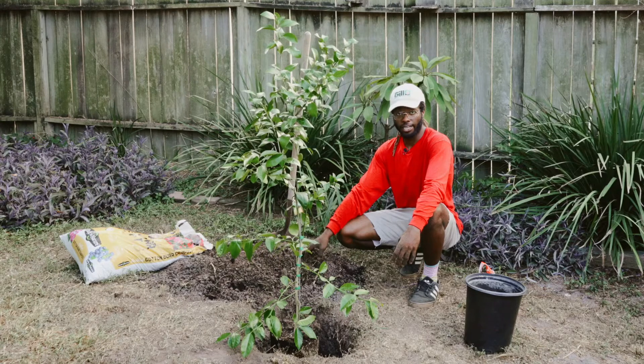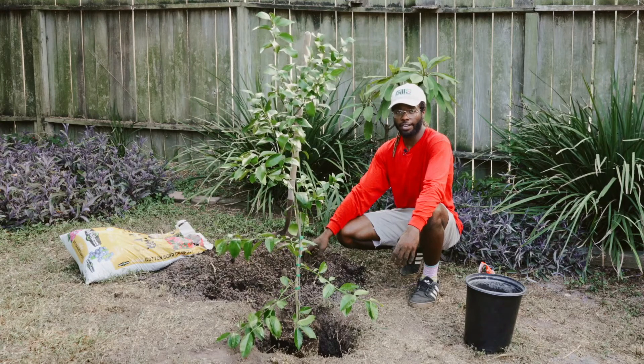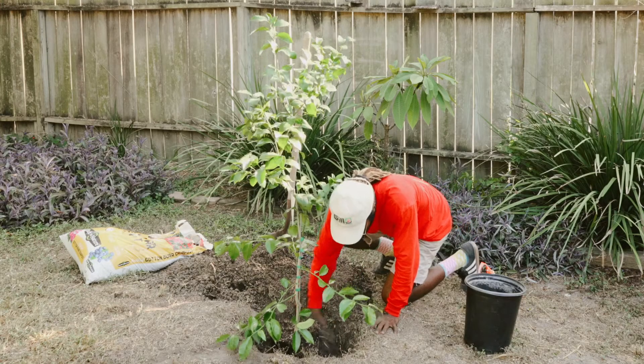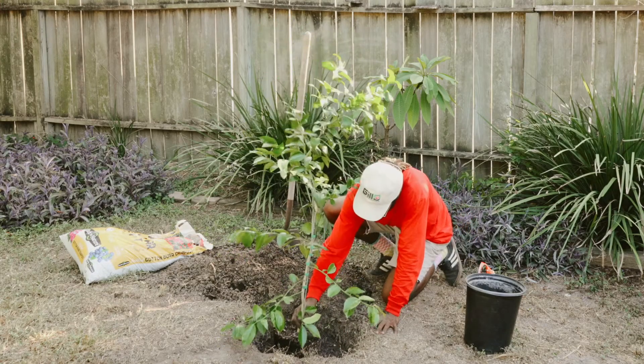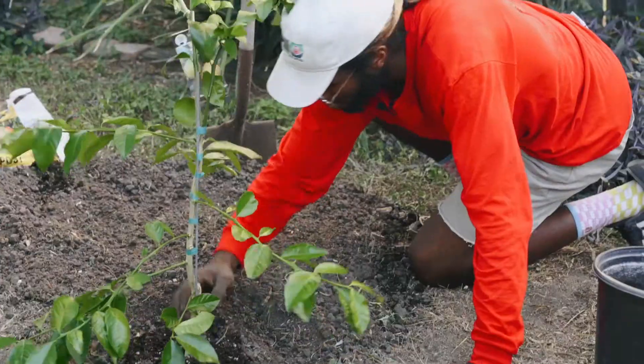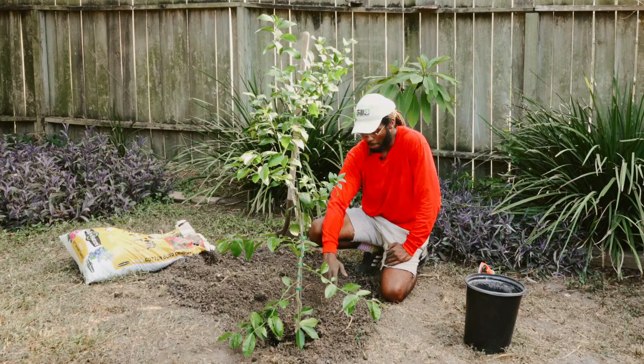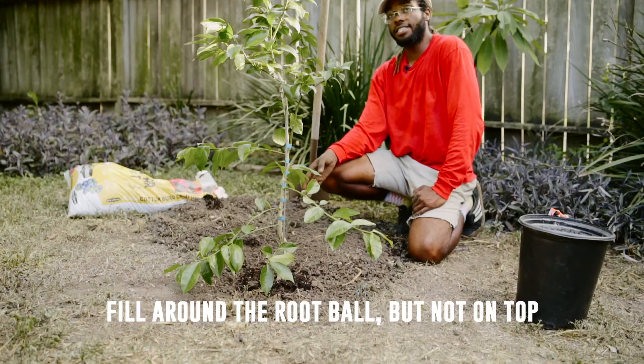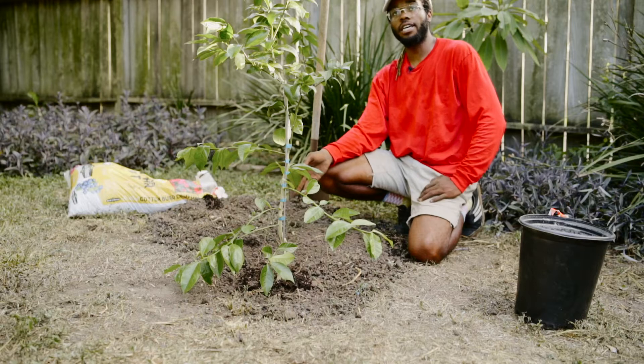The compost helps break up the soil, whereas the organic food helps the root system get more established. Now that you've had your mixture of dirt, compost, and organic food, you can backfill and make sure to remember not to cover up your feeder roots. You backfill nice and even, making sure your citrus is nice and centered. You'll notice that I am backfilling around the root ball and not on top.